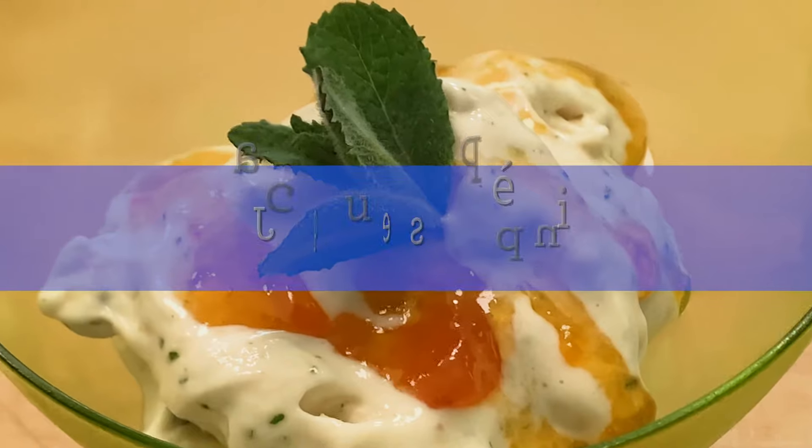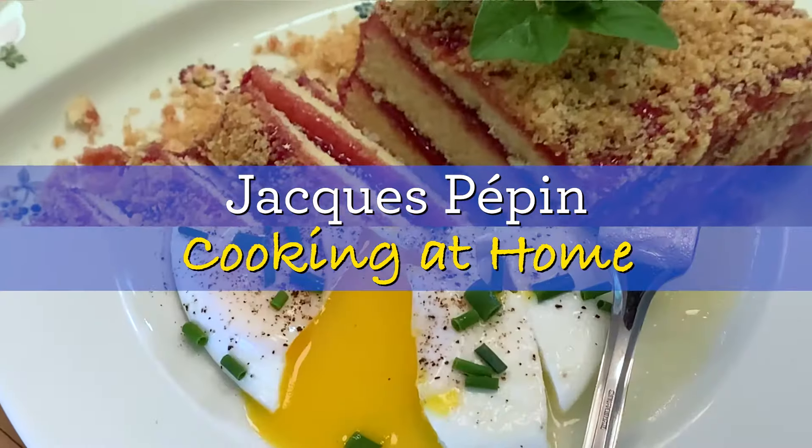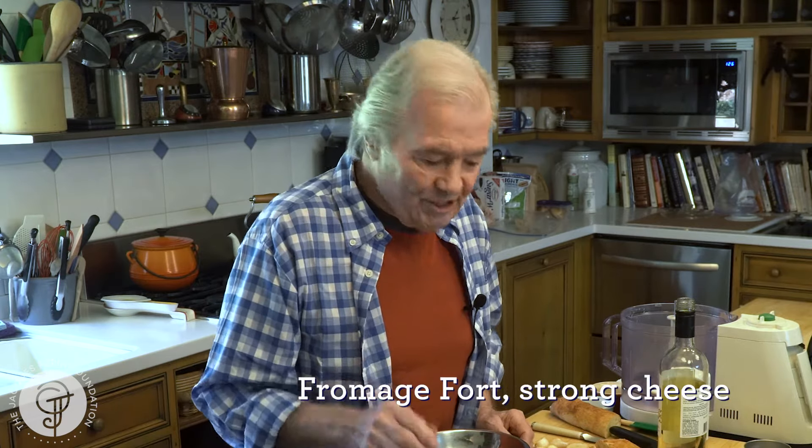Hi, I'm Jacques Pépin, and I'm cooking at home. One of the best things that I do is what we call fromage fort — strong cheese.